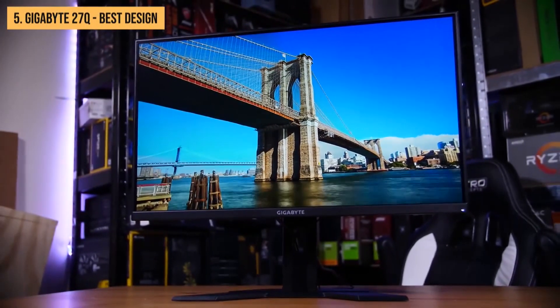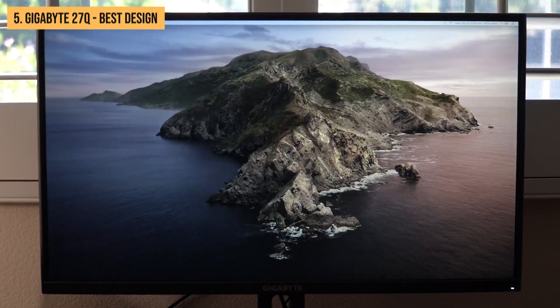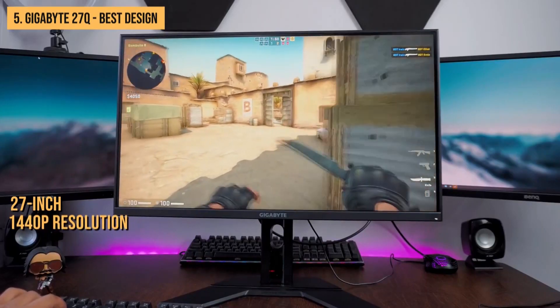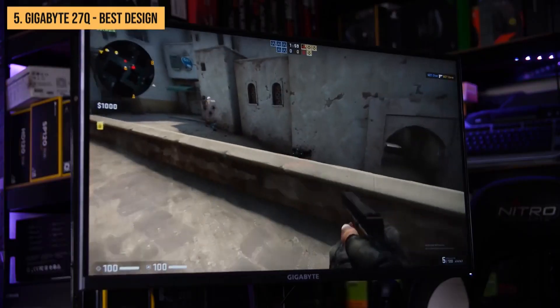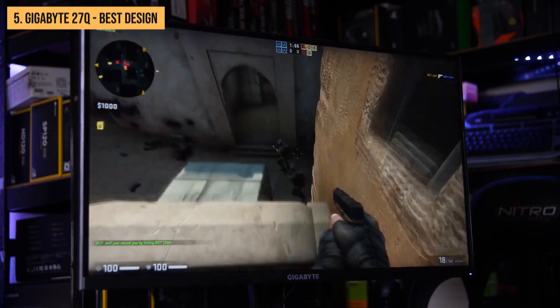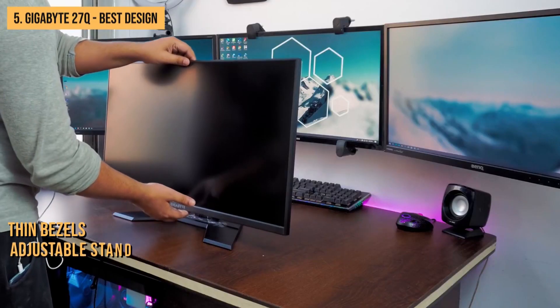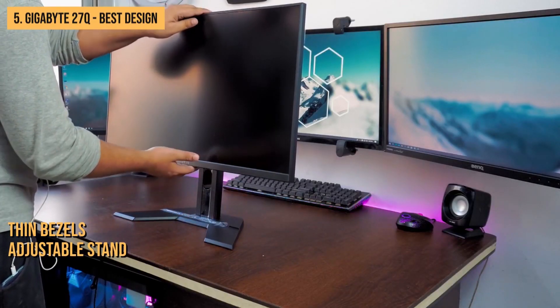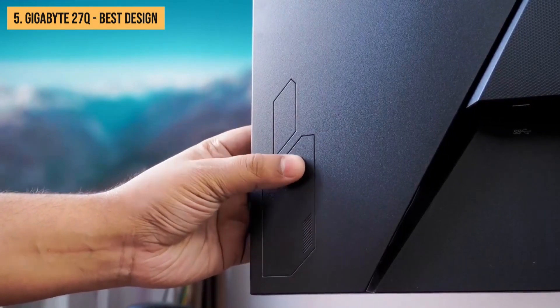Number 5: the Gigabyte G27Q. The Gigabyte G27Q is a 27-inch gaming monitor with a 1440p resolution and 144Hz refresh rate. It's a FreeSync monitor with low input lag and a rapid response time. It has an excellent design with thin bezels and an adjustable stand that you can align to your plane of sight, and it also comes with a remote control.